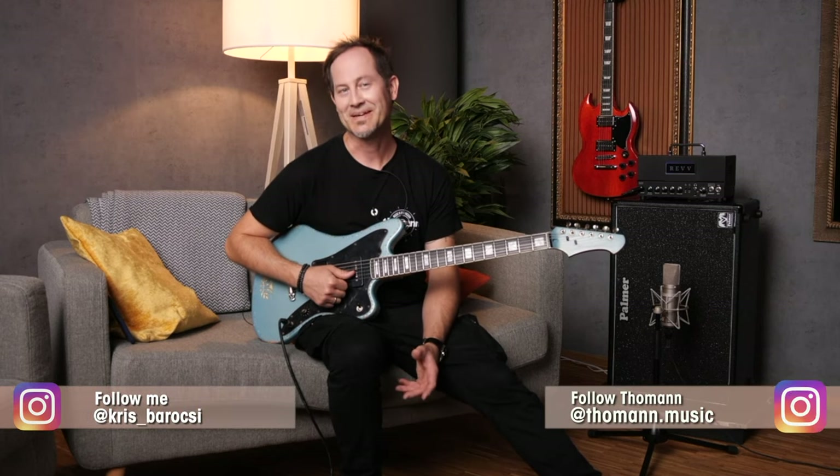Hey guys, Chris here for Thomas Guitars and Basses. Today I want to talk about all the main delay types and how to use them. We'll talk about analog delay, digital delay, tape delay, reverse delay, ping pong delay, slap back — everything. In case you enjoy our videos, make sure to subscribe to the channel and ring the notification bell. Let's get into this.